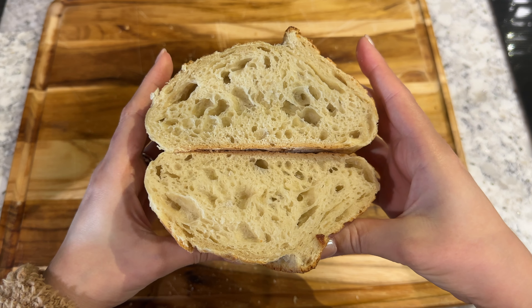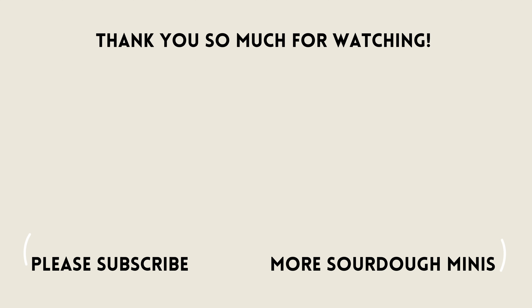Thank you all so much for watching. I hope you enjoyed the video. Please comment below if you have any questions. There will be lots of links and information in the description box.